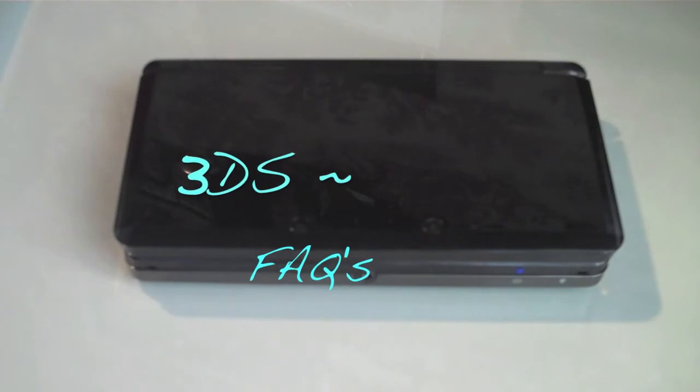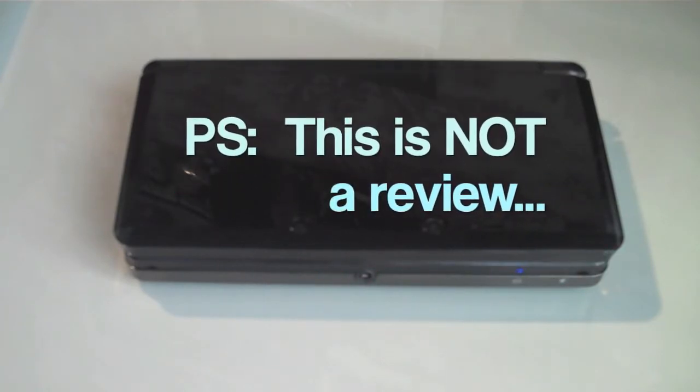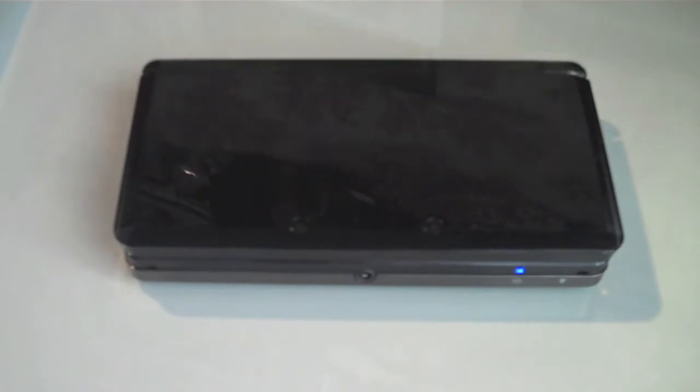Hello everyone, what's up? Today I have a 3DS video for you. Today's video is some frequently asked questions. So if you're planning on getting a 3DS, or maybe you've already ordered one but you just want to figure out maybe some things about it, I'm just going to be going over some of the questions.